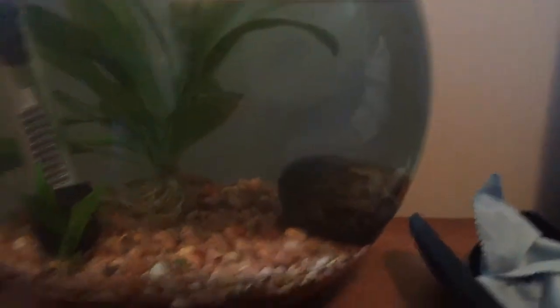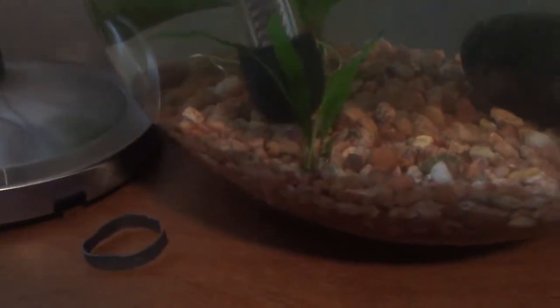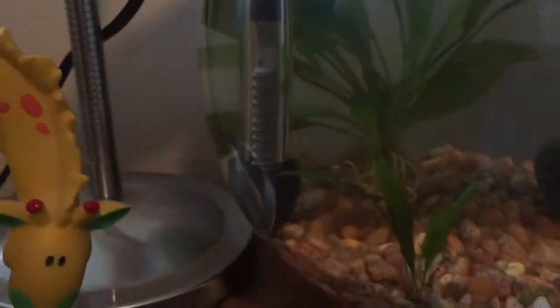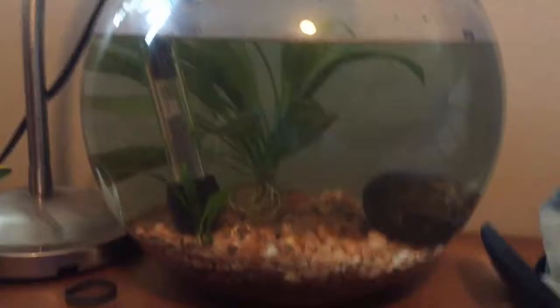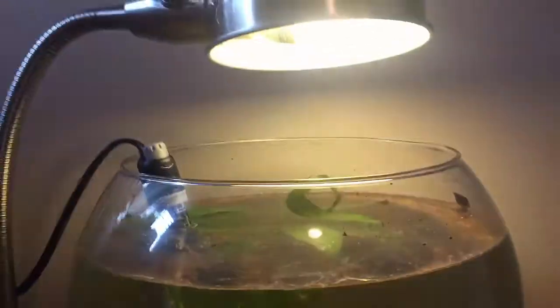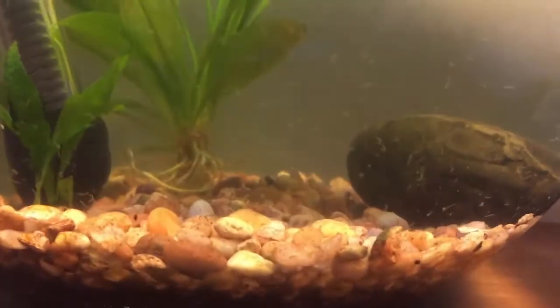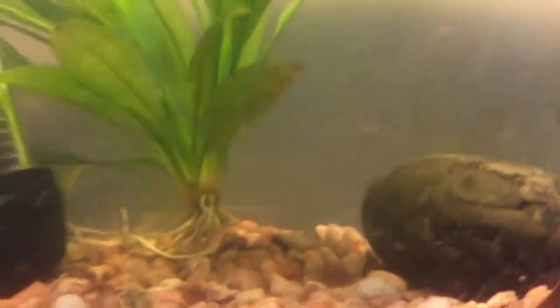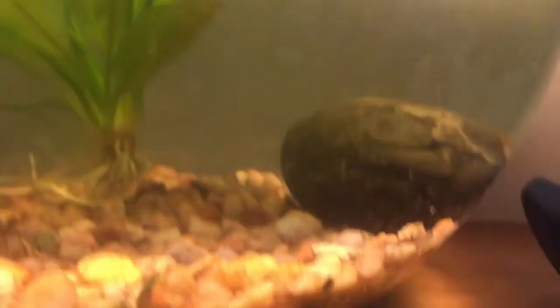The problem with the snails was I didn't want them in there without heat because I didn't think they'd appreciate that. The problem with the heater right now is it touches the bottom and that causes the smell of burning plastic, so I'm trying to find a way to prop it up. This bowl has way less water in it than normal — it just evaporated. I consider this kind of like a secondary ecosphere.